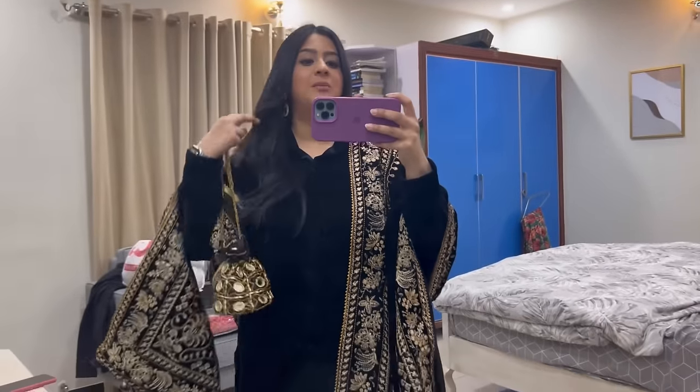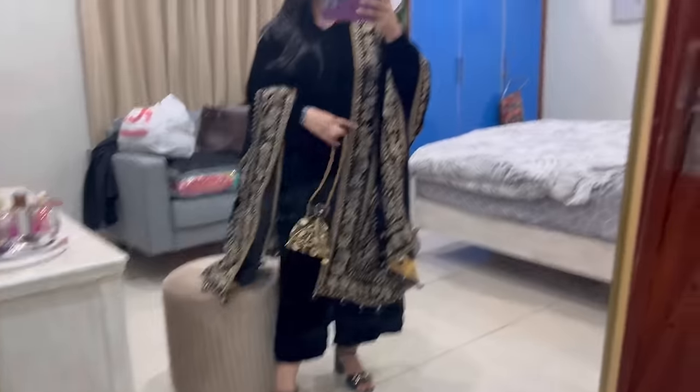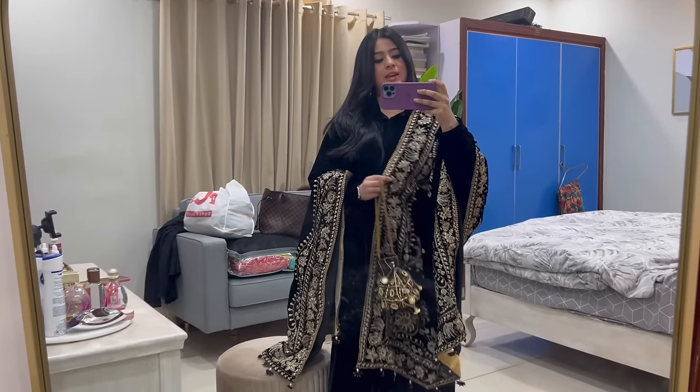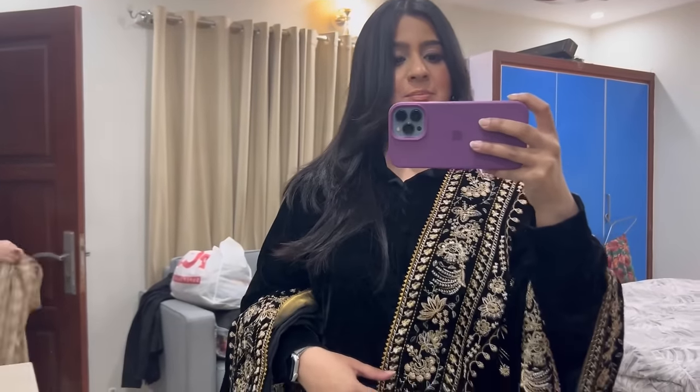Guys, I'm all dressed up! I've done my hair blow dry, taken my bag. The shawl is not setting because it's heavy, so I'm figuring out how to set it properly. I've worn my heels and I'm all done. Let's go!